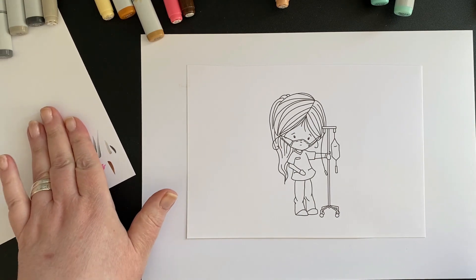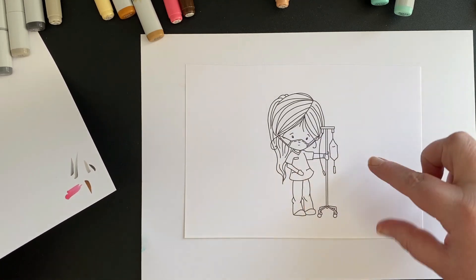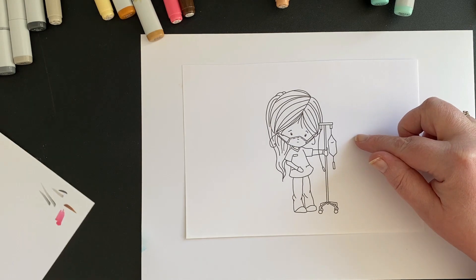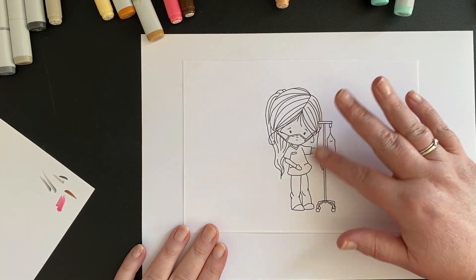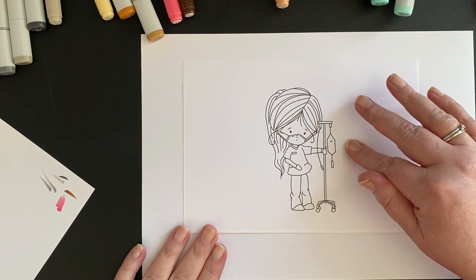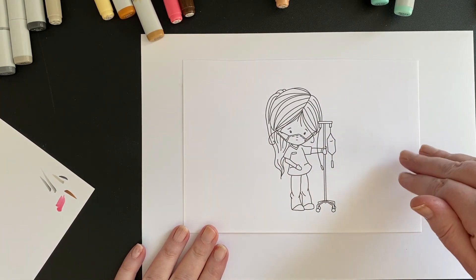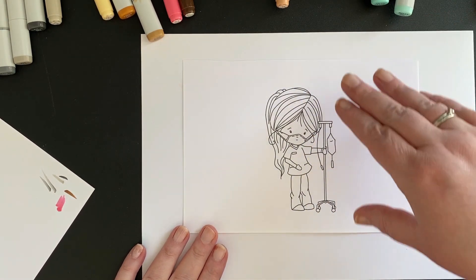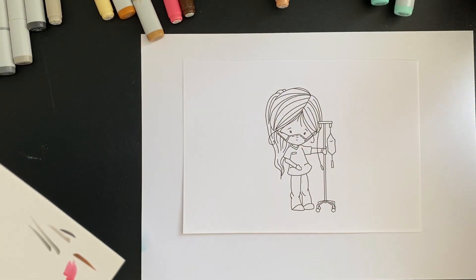I'm going to color this image, which is actually free. It's currently in a free little bundle I created called Winnie Heroes. There are three digi stamps in there for you to color. If you prefer the pre-colored ones, I did three in a darker skin tone and three in a light skin tone. So we're going to color this using my Copic markers today.